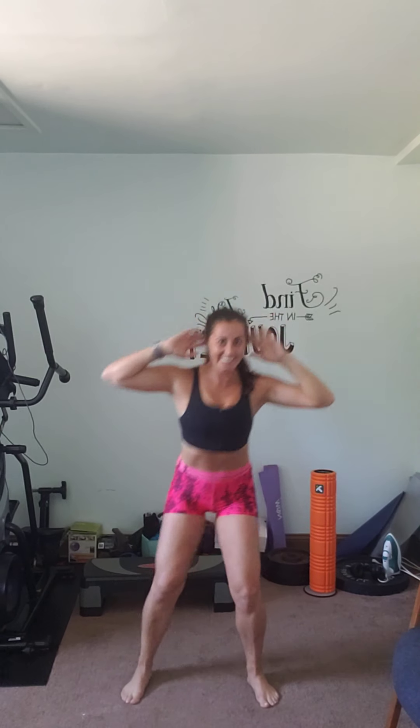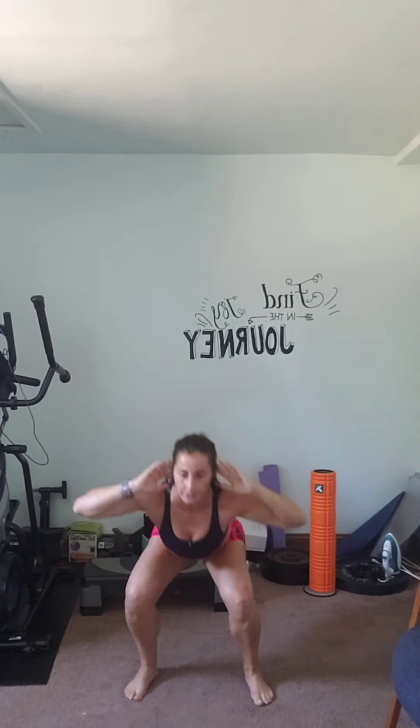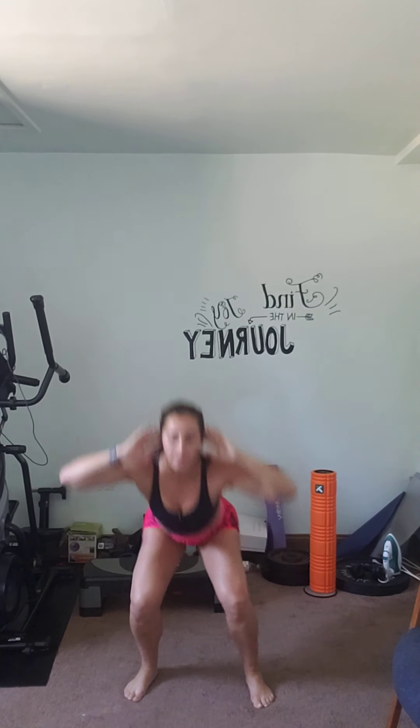All right, for our next exercise we're going to come down into a squat and we're going to crunch, then back down into the squat and touch your toe. Other side — crunch, touch your toe. Crunch, touch your toe — good. There's two, keep going.